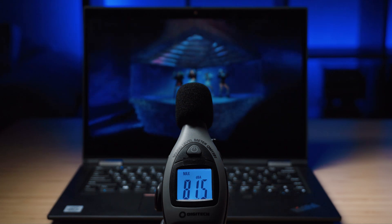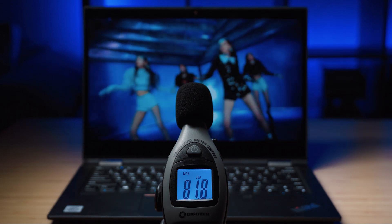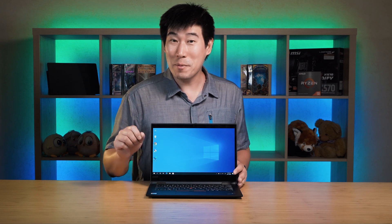There are two speakers on the bottom front of the X13 Yoga. At maximum volume they measured 81.8 decibels — not overly loud, but enough for video conferencing or presenting in a café. Sound quality is pretty average; there is a little bit of bass which was surprising, but the mids and highs are average and balanced. It's not mind-blowing sound, but it'll do the job fine.